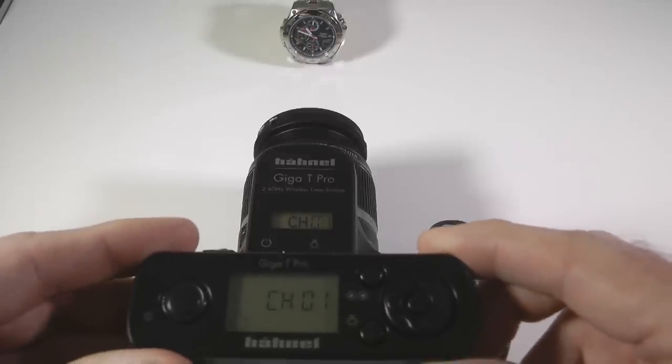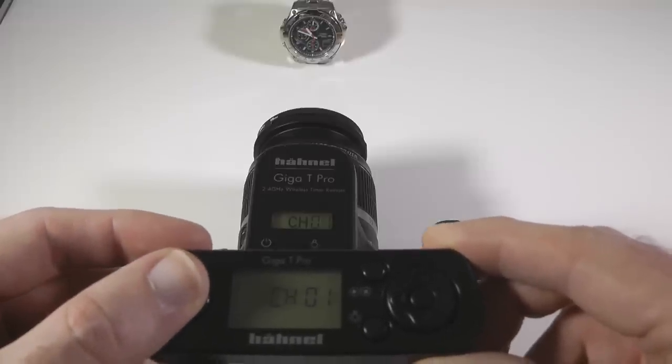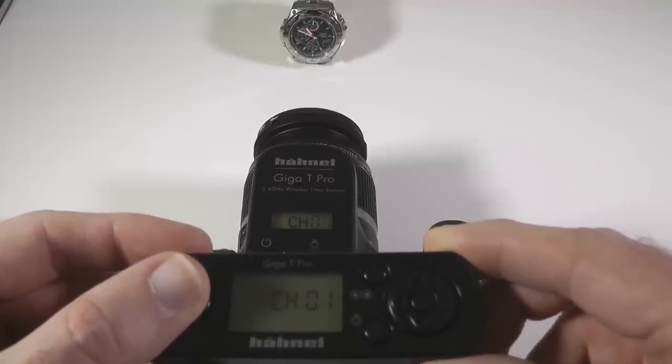Single shutter release is achieved by a half press to focus and then completing the press to take the photo.